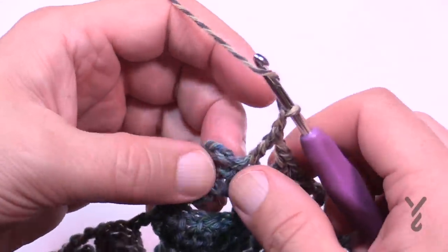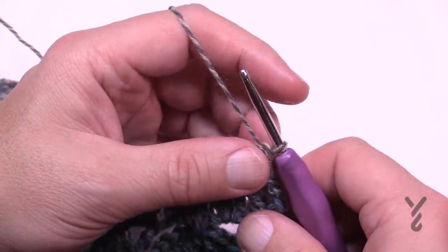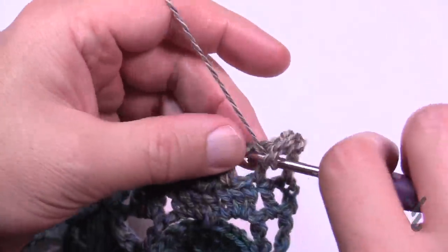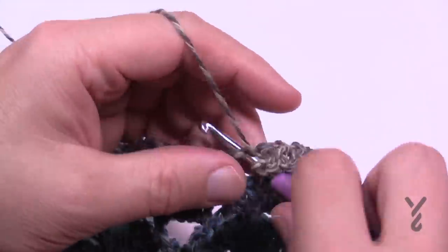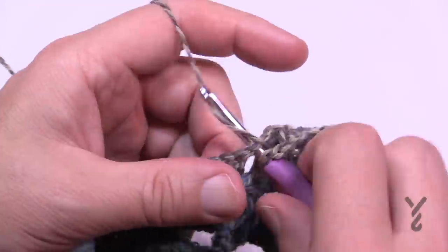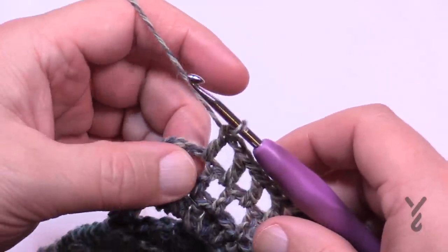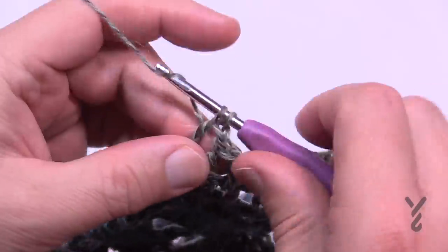Coming all the way across, chain one, skip the second-to-last stitch, and go right into the turning chain for the final double crochet. Turn your work. For rows twenty-two through twenty-five: chain three, double crochet in the first space, then chain one into each successive chain-one space across. At the end of each row: last mesh space, chain one, skip one, double crochet into the turning chain, then turn.